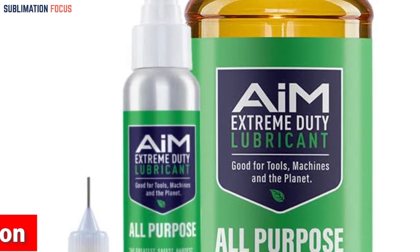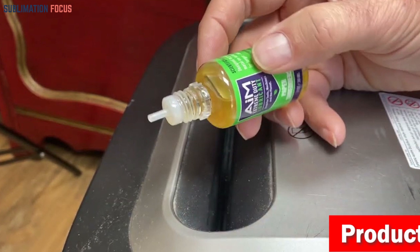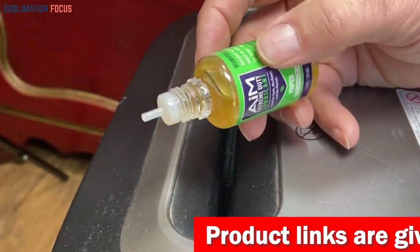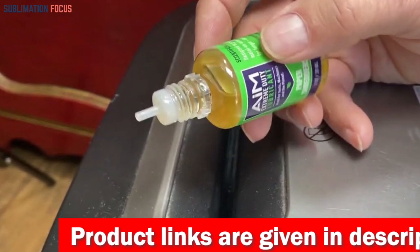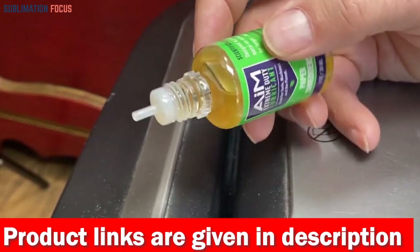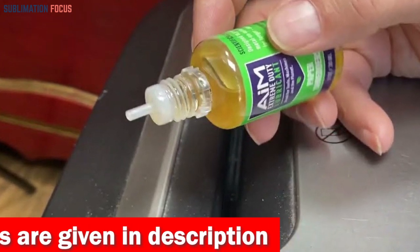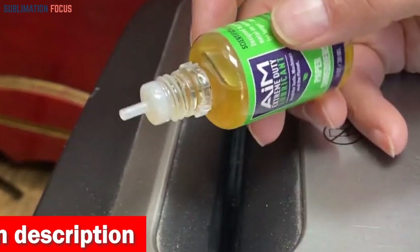Picture this: your 3D printer is like a well-oiled machine, gliding across the X, Y, and Z axes with the grace of a ballerina. With Planet Safe AIM, you'll experience a lubricant that's safe for the environment and everyone around.